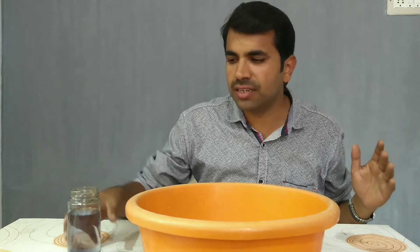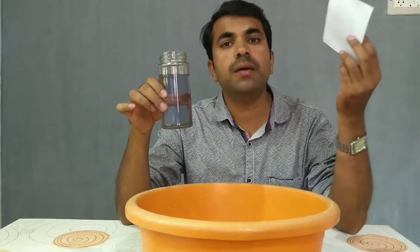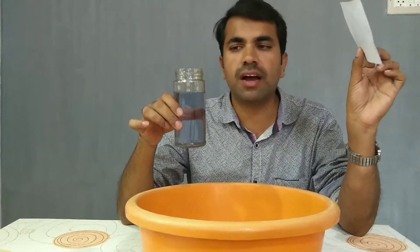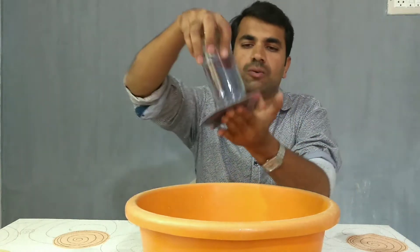Friends, let's do a very simple experiment on air pressure. For that, take around three-fourths of water in a glass jar and take a piece of card. Keep this card on the top of the glass jar and flip the glass jar upside down.